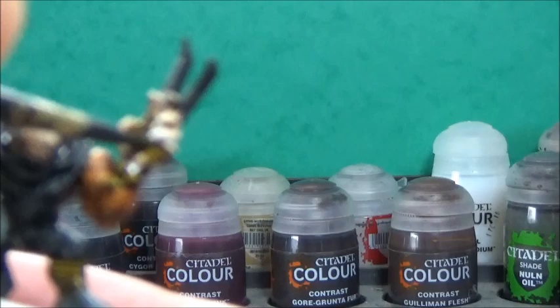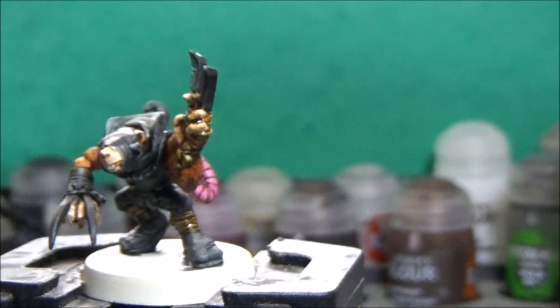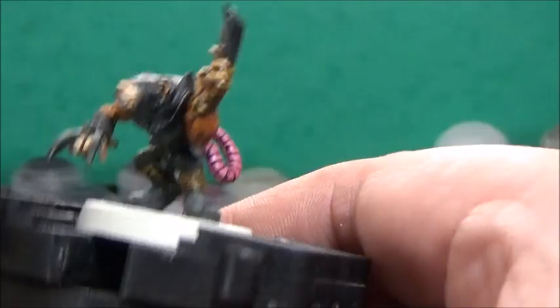I've done a little cleanup with the Wraithbone base, which is also the color the model was primed with — the Wraithbone spray. I think I forgot to mention that in the beginning again. Next up, I'm going to take some Skeleton Horde for the teeth, and then some Blood Angels Red for the eyes.